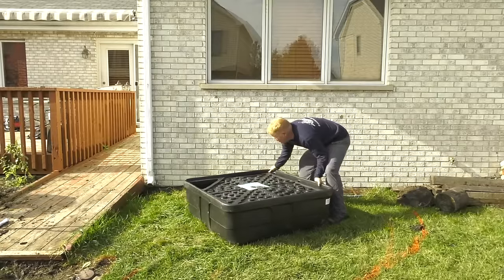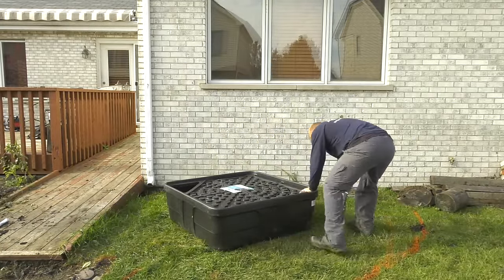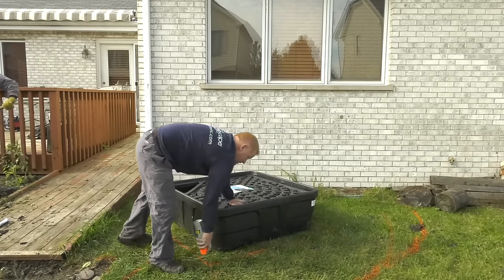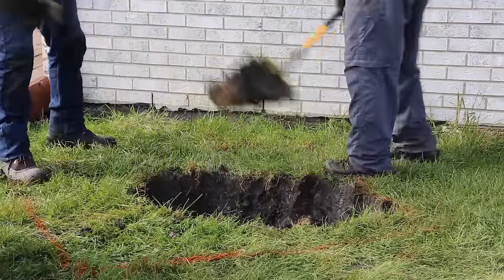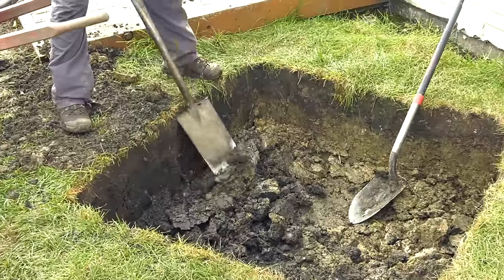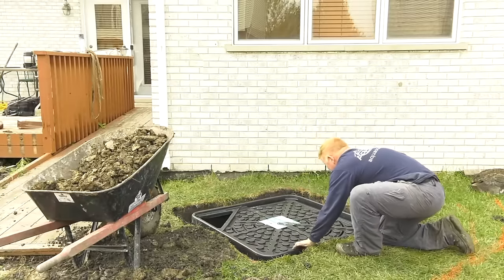Set the Aqua Basin in the desired location. Then, mark out the area using a can of brightly colored spray paint to trace around the outside of the basin. Using the traced area as a guide, dig the hole for the Aqua Basin roughly a half inch to inch deeper than the height of the basin. The additional depth will allow the basin to sit flush with the ground once gravel is added.